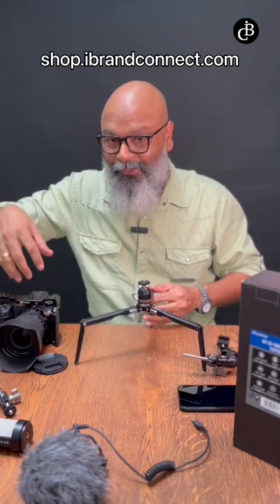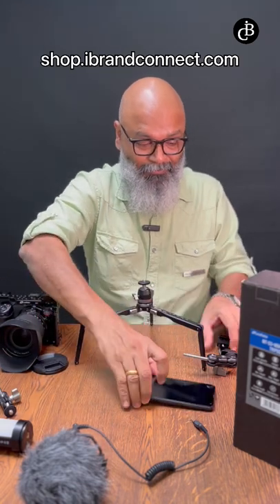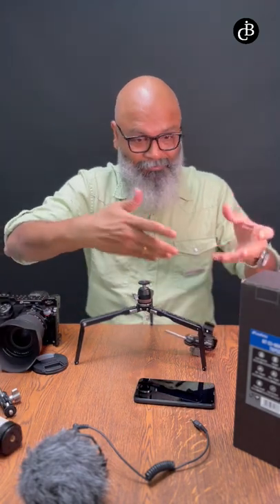I have a digital mirrorless camera, a microphone, a smartphone, a magic arm to fit the smartphone, and some lights to attach. See this magic — how we can create an amazing setup for a vlogger.